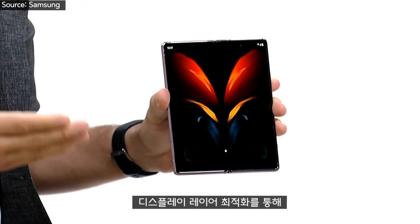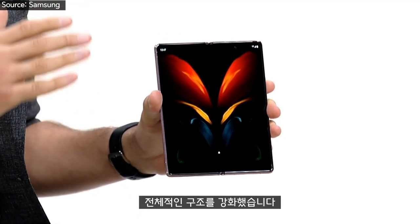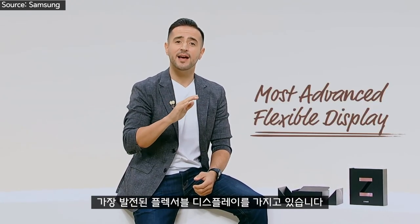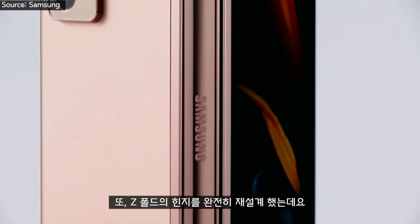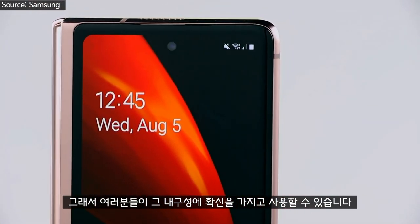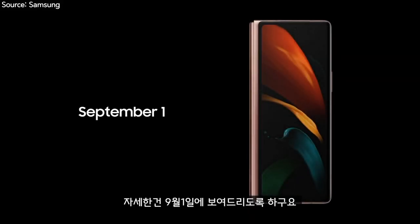The Z Fold 2 embodies our 120Hz refresh rate technology. We optimized the display layers and reinforced the entire structure. The Galaxy Z Fold 2 has the most advanced flexible display ever. We completely re-engineered the hinge of the Z Fold 2 so you can use it with greater confidence in its durability. We're going to share more details on September 1st.